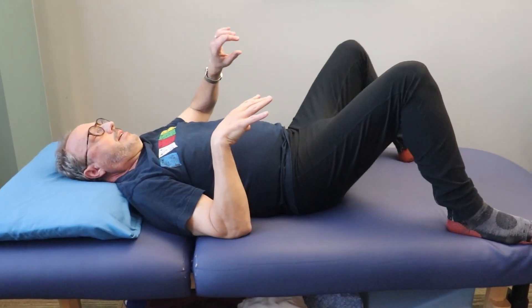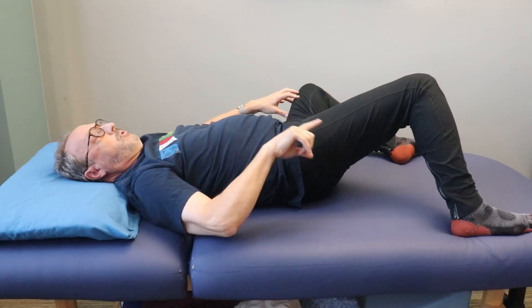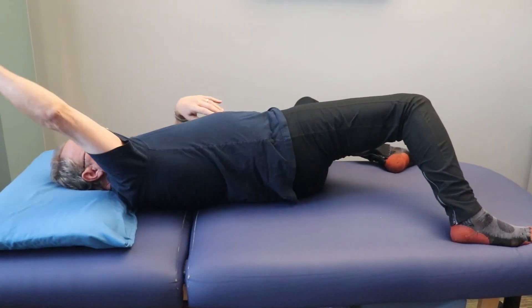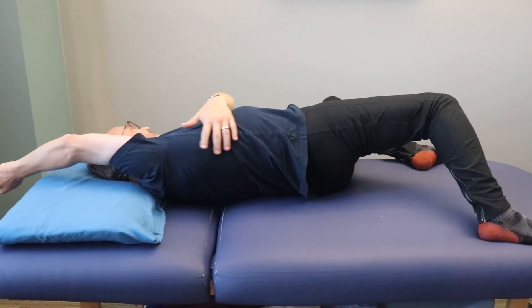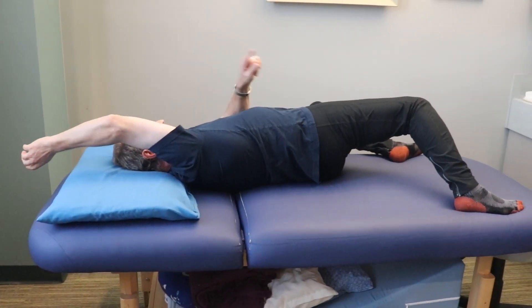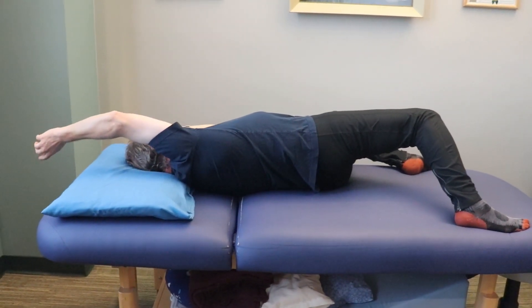Then go to the other side. You start with this leg going out, this one follows. Push with that foot, lift here, rotate, and reach. Then you're stretching this side. I'm pushing down with that foot and a little bit with my head into the pillow to do this.